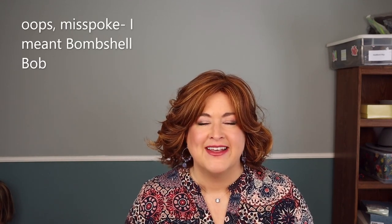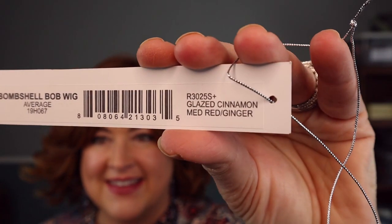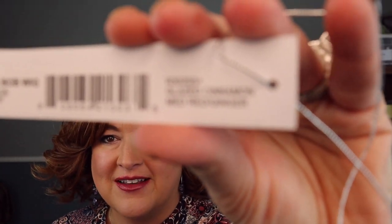Hey everyone, I'm here today to bring you a review of a Hairdo wig. This is Bombshell Bob in the color glazed cinnamon. I'm gonna read you the color code from the tag: it is R3025S+. On the tag they also say it's a medium red/ginger, so we'll talk a little bit about this color.